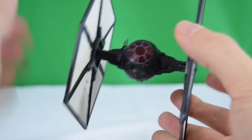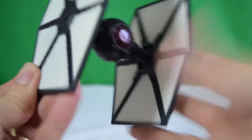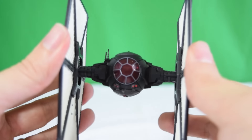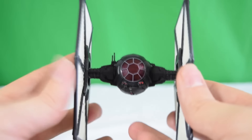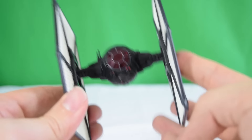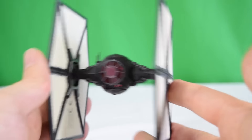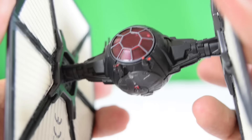In hand this thing is weighty and gorgeous, packed with detail. Probably the best feature is that it's 99% die cast metal. I thought the solar panels might be plastic, but no — they're metal. The frame is metal, the cockpit ball part in the middle is metal, the arms on the sides are metal. The only parts that aren't metal are the little cockpit window and the aerial on the side. The rest is fully die cast metal — a brilliant collectible, hard-wearing, like the quality we used to get in the 80s.